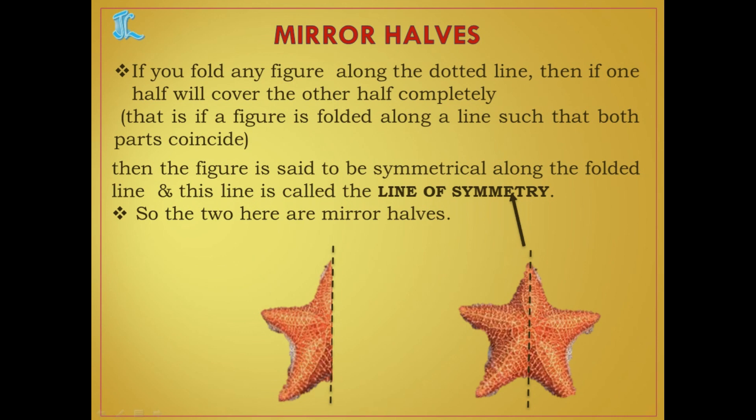We call these figures symmetrical along the folded line. If both halves completely coincide — that is, they cover each other — then that figure is called symmetrical along that folded line, and that line is called the line of symmetry.